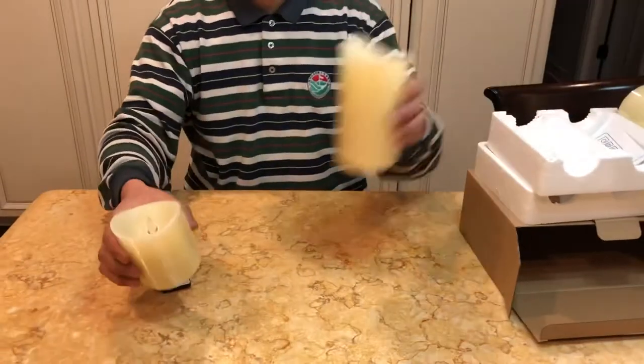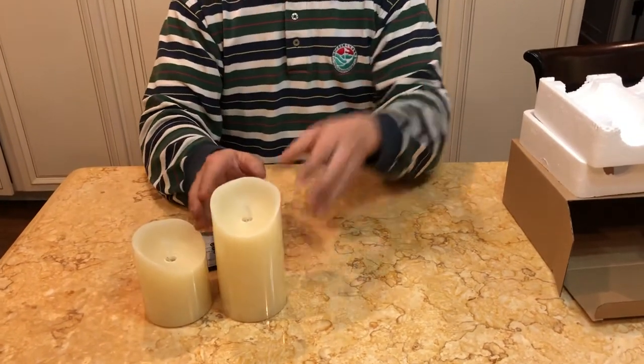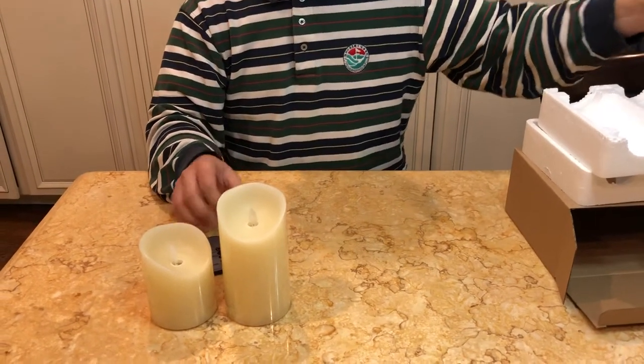The candles are three different heights. They are real wax and come with a clear sleeve that you can take off if you choose.